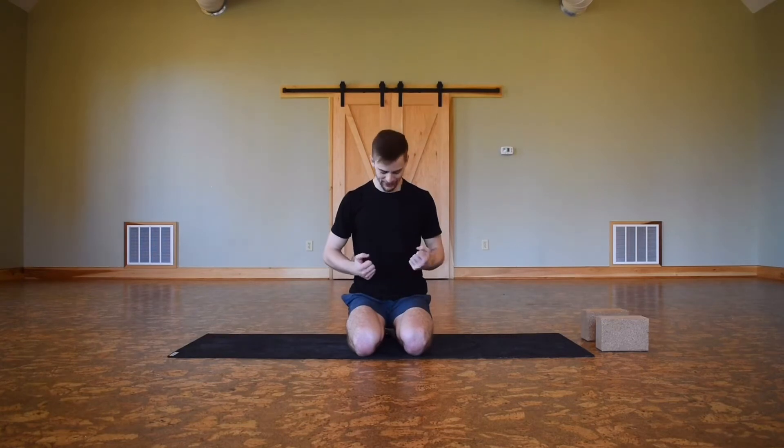Hey everybody, welcome to class today. Thank you so much for joining me. We have a fiery core flow, so expect to get that Uddiyana Bandha engaged, that fire center activated — all of the above. Whenever you're ready, I'll meet you on your mat.